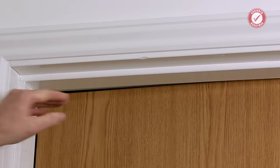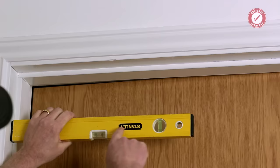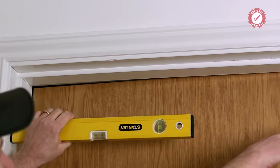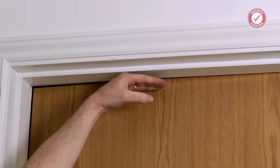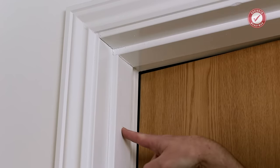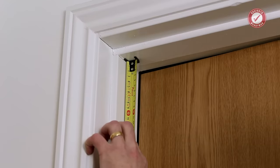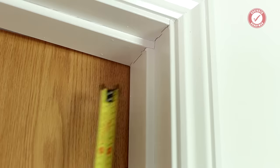If the door frame wasn't level, you would want to mark a level point from the left to the right — either with a longer spirit level or a spirit level with a straight piece of wood attached onto it — just so you can get a marking on both sides that you know are perfectly level, regardless of whether or not the top of your door frame is level. So as I say, I've put a little mark on the door frame just to show where the bottom of the bracket needs to go. I'm going to measure down and we've got twelve and a half centimetres there, so I'm going to put a mark on the other side at the same height.